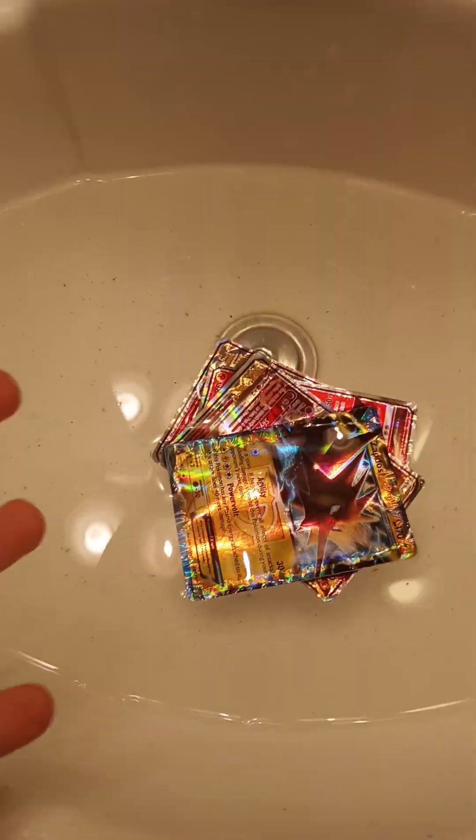As you can see, they're all soaked and my sink is destroyed. First, you can rip them in half. Then you can cut them in half.